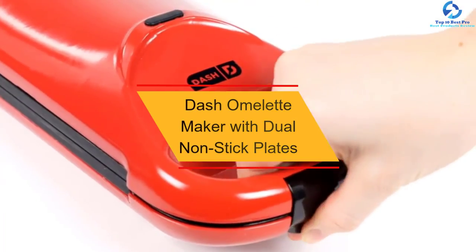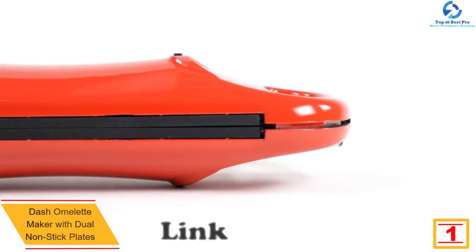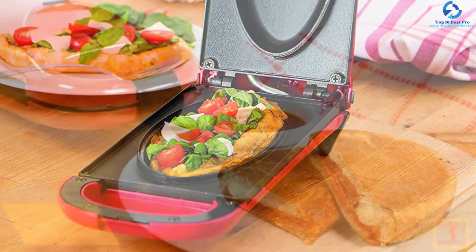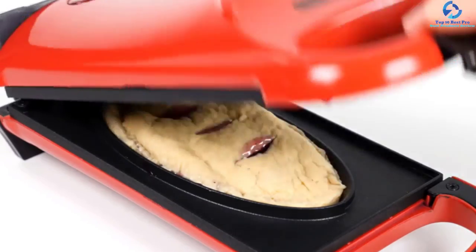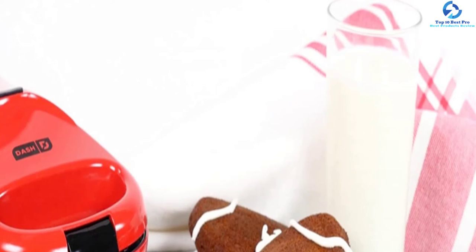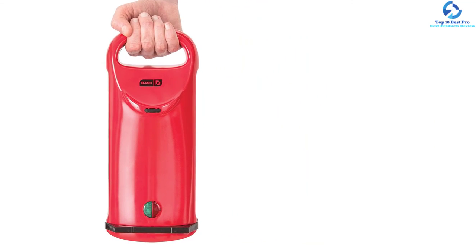Finally, at number 1, we have the Dash Omelet Maker with dual non-stick plates. Featuring a bold red color with a sleek design, this omelet maker is a definite conversation starter. To address the challenge of uneven cooking, the Dash omelet maker is designed to be flippable — halfway through cooking you simply turn the unit over to ensure the omelet is thoroughly cooked. It can also be used to make frittatas, calzones, sear salmon, and grill sandwiches, offering excellent value for money.